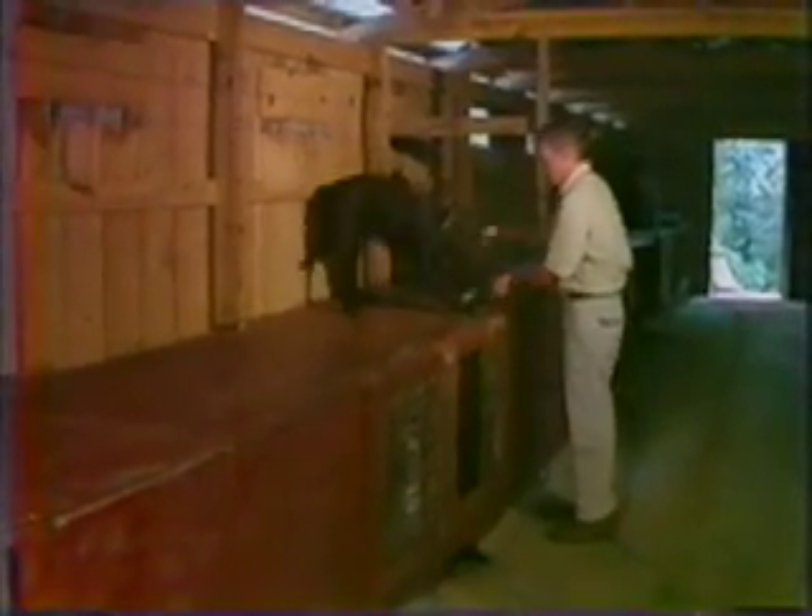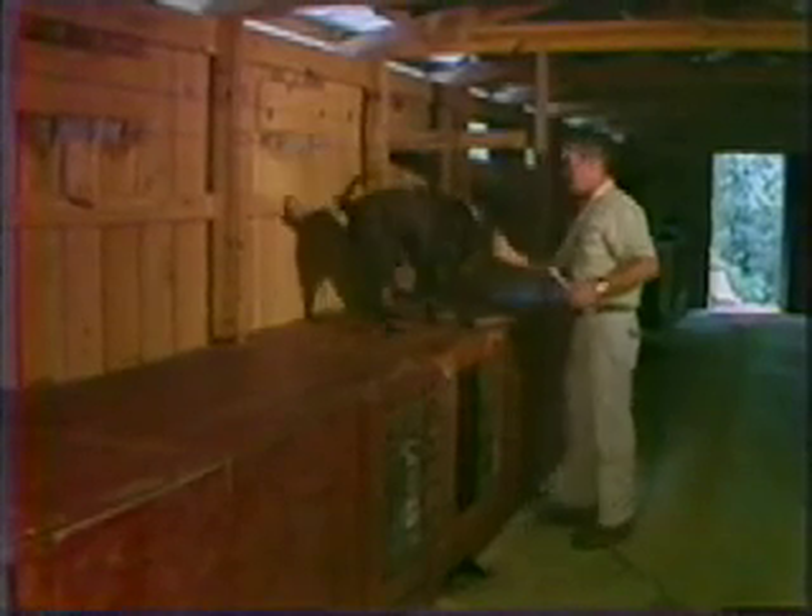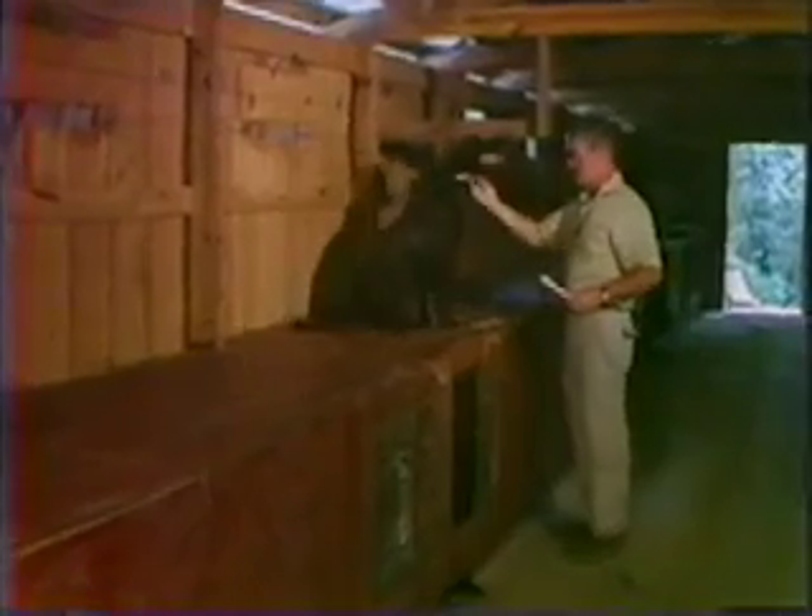Fetch. Good boy. Good boy. Good boy. Baby, sit. Fetch.